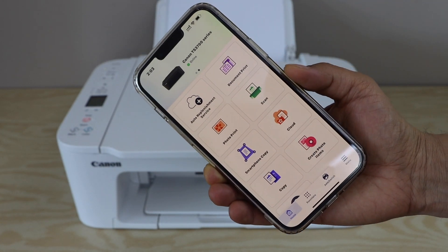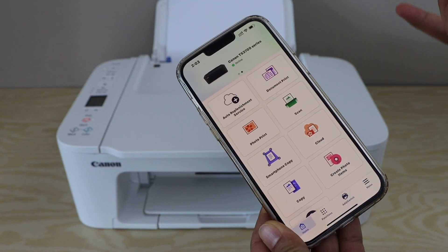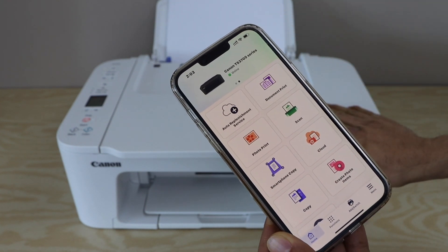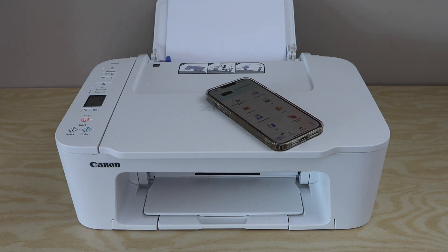The printer is connected to the Wi-Fi network, and you can see printer series TS 3700 on the top. That's the wireless setup using the Wi-Fi network, and now we can start using this printer for wireless printing and scanning. Thanks for watching.